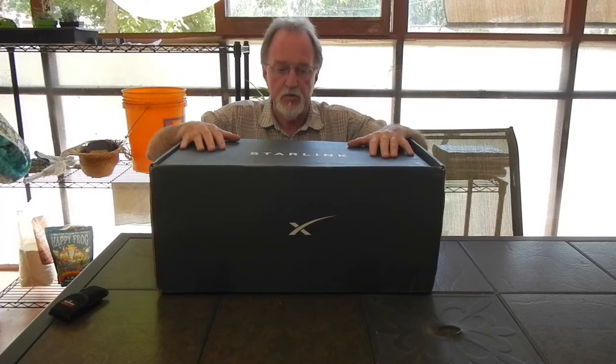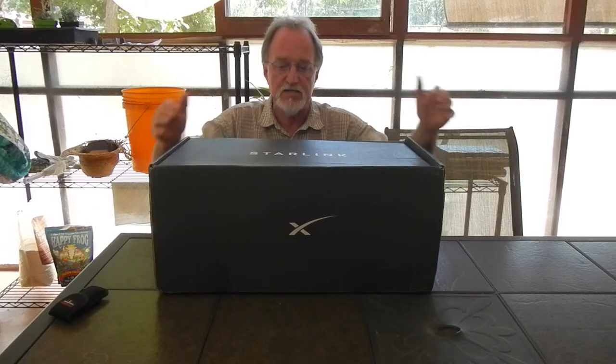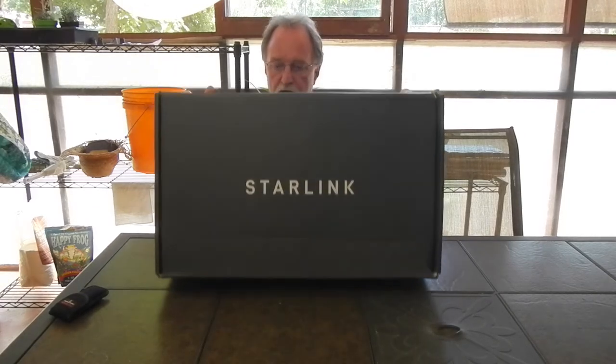Anyway, our next video is an unboxing video and it is not a camera. I finally got my Starlink kit.